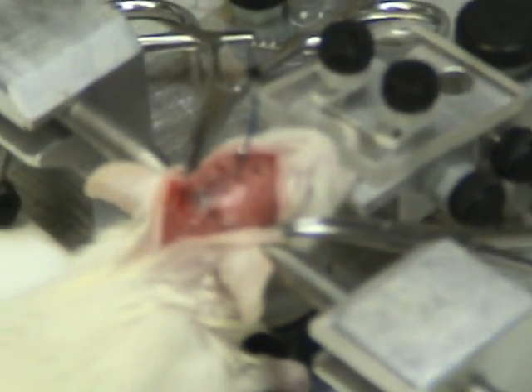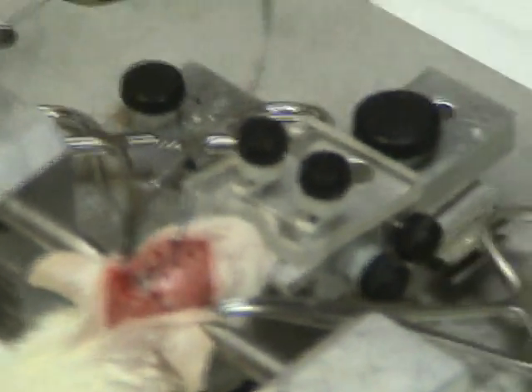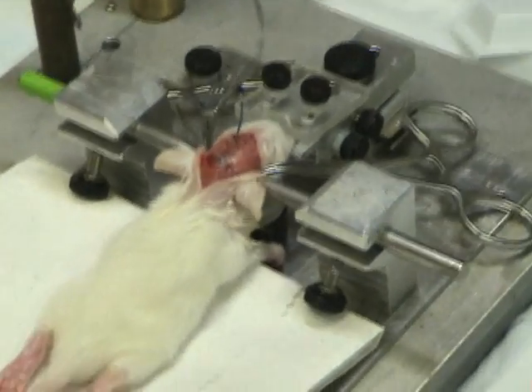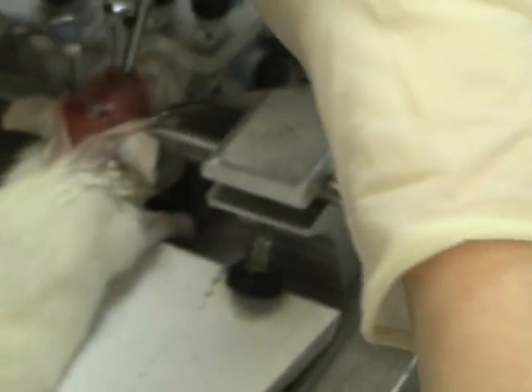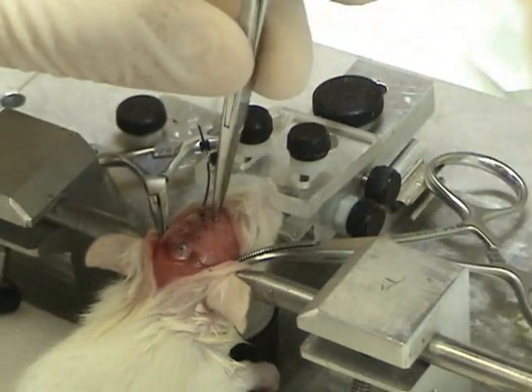In the case of the old animal, the skull is a little bit more firm. The skull of this young rat is so soft. I always try to put the electrode without blood, but it's impossible, I think.